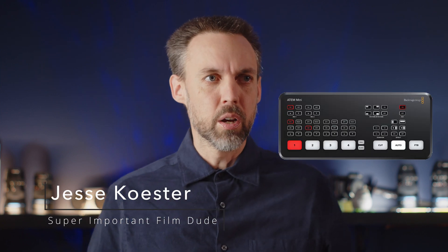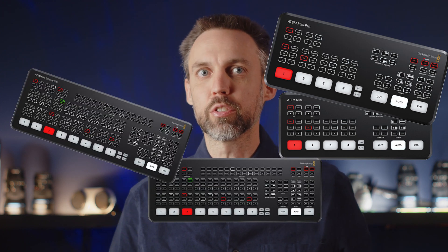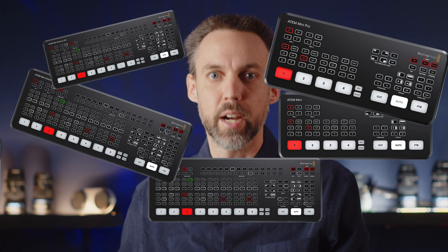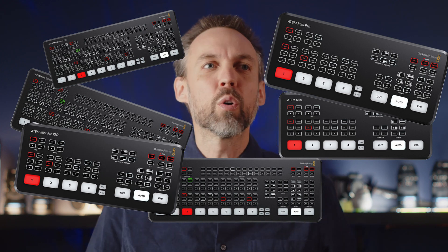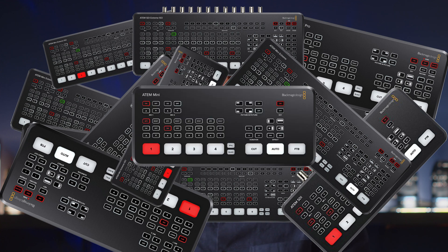If you've been using the ATEM Mini, or the ATEM Mini Pro, or the ATEM Mini Extreme, or the ATEM Mini Extreme Pro, or the ATEM Mini Extreme Pro ISO, or the ATEM Mini Pro ISO, or the ATEM Mini SDI, or the ATEM Mini SDI Pro, or the ATEM Mini SDI Extreme Pro SDI ISO Pro, you might have noodled with the XML file, or made some changes under the hood, and you want to go back to factory settings.